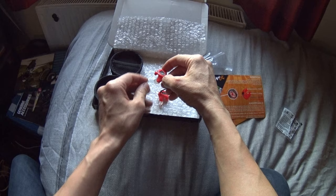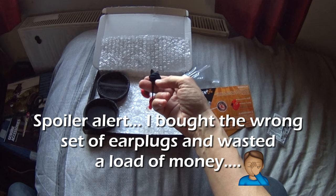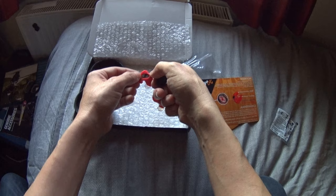So I hope I haven't just wasted a load of money on these. I hope they're suitable — I'll find out probably tomorrow. I expect I'll go for a motorbike ride. But let's see how they fit in my ear. I hope one says L and one says R.